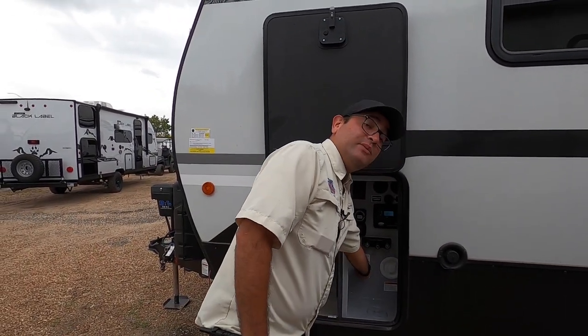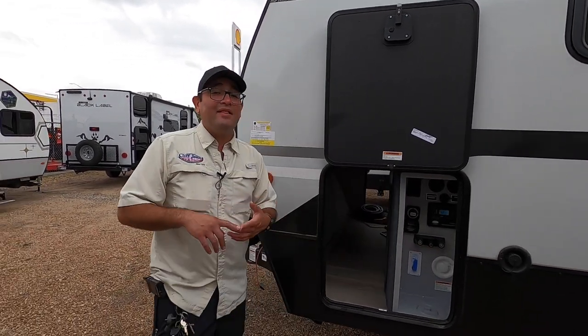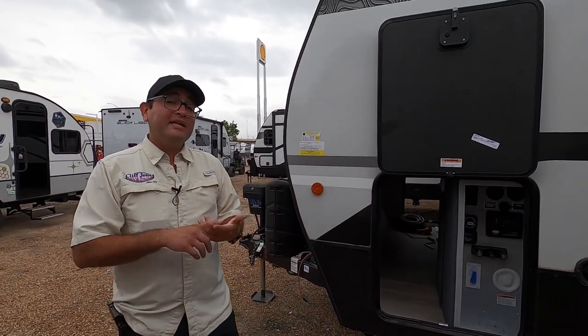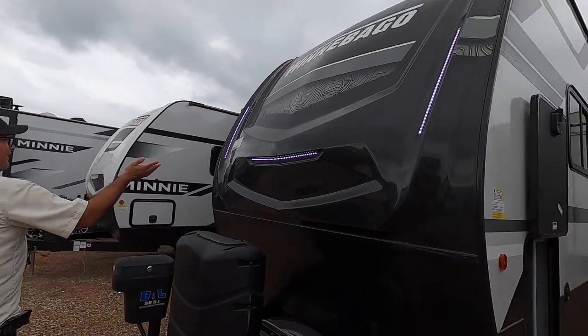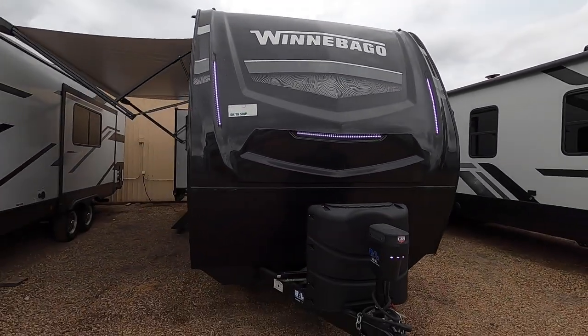City water connection here, and you can easily switch from city to fresh right here. Speaking of the tanks, this has a 60-gallon fresh tank, so if you're off-grid you can operate the water pump to circulate water. We have a 49-gallon black tank and a 49-gallon gray tank as well, so you don't have to dump your tanks as often. We also have these white LED cap lights — they look really great and give you additional lighting when you're hooking and unhooking in darker conditions.